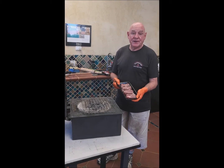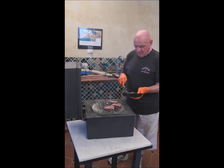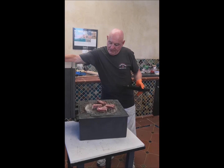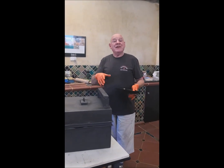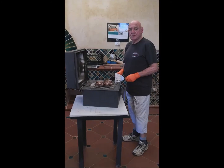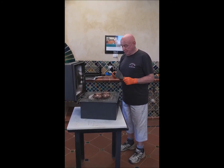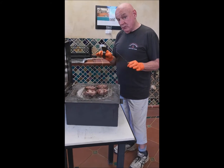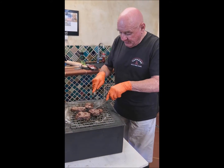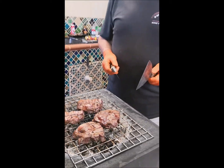Now here we've got our scotch fillets and I'll put them straight on. I'll put the lid down for a couple of minutes. When you put the lid down you get this all-round heat and it actually cooks the meat so tender — it is amazing, I've never eaten meat like this. The steaks are just perfect, cooked in a low heat. You can see a knife going right through — beautifully cooked, amazing.